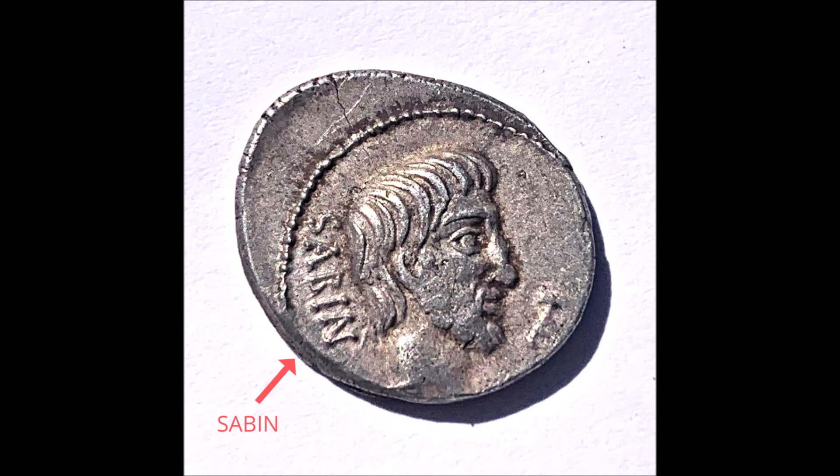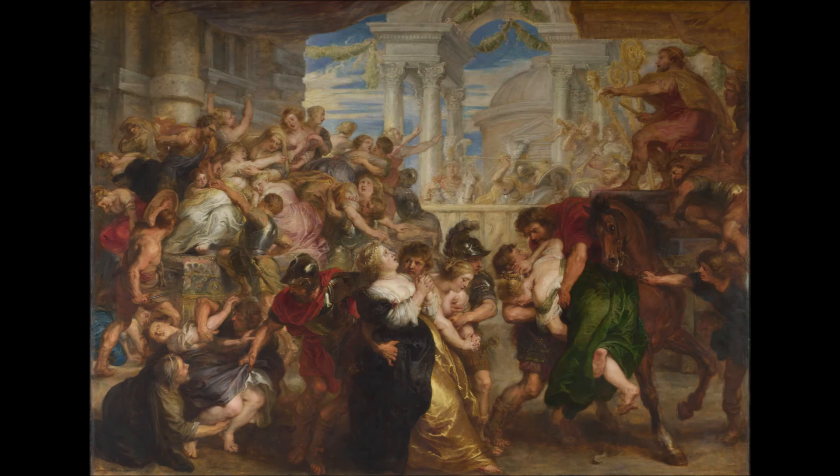Obviously, the main character is Tarpeia, but another main character is a man by the name of Titus Tatius. He is, in the founding mythology of Rome, a Sabine king who lived during the time of Romulus and Tarpeia, and Tarpeia herself is also a Sabine. What you're looking at here is a 1st century BCE coin minted 89 BCE, so the time of the later Republic. This is the obverse, or front, of the coin, and it shows the face of Titus Tatius. You can see his head, his beard, and you can see the word Sabine, abbreviated as most words on coins are. And this, by the way, is a denarius, the standard silver coin.